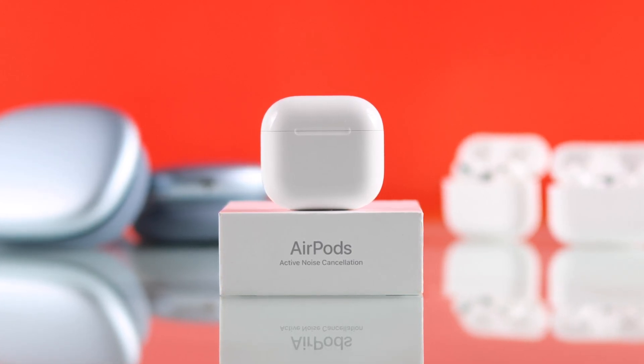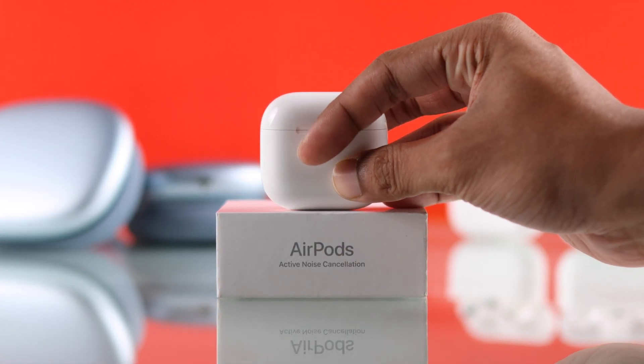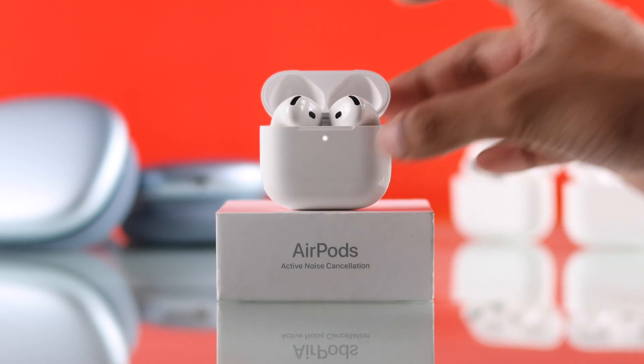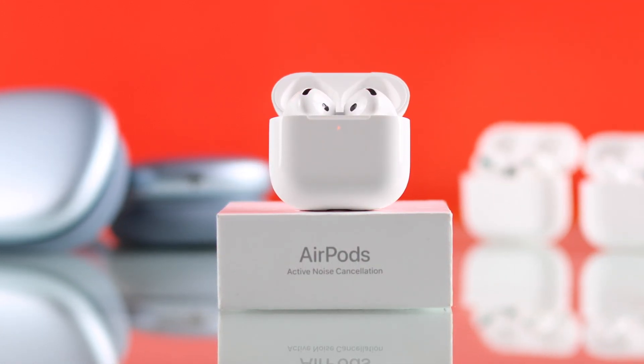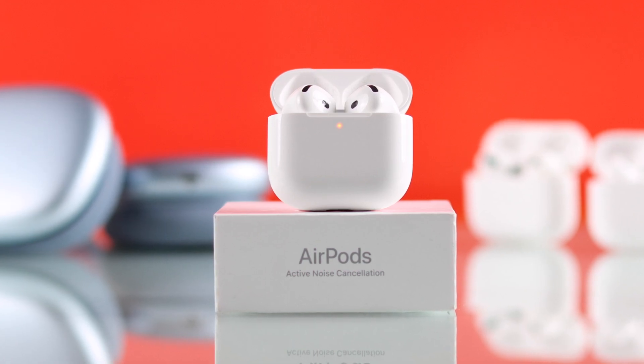If you want to reset your AirPods 4 with or without ANC to factory default settings and fix any issues that you're experiencing, then let me show you how to hard reset your AirPods 4 and make it feel just like right out of the box.